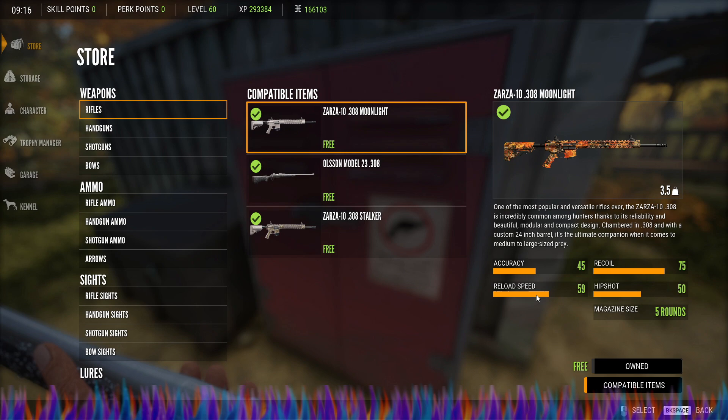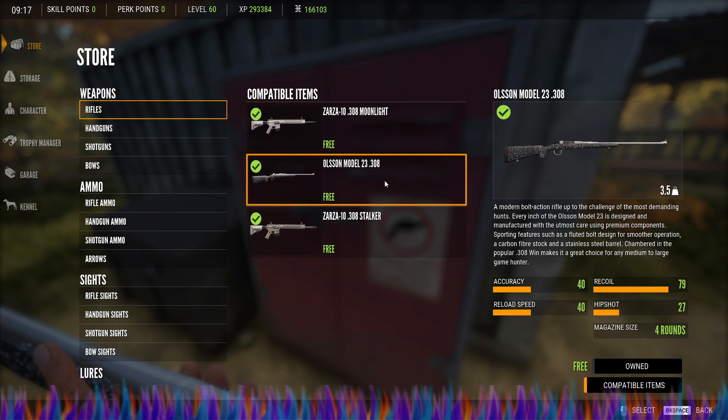The Zarza is better in every way. I really don't understand why they gave us another 308 — I mean, just to have it, I guess. But yeah, the Zarza is better. In my opinion, and from my tests, the Zarza definitely is a much better weapon.